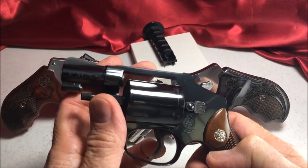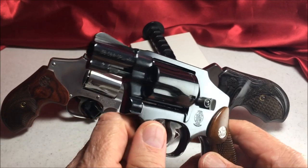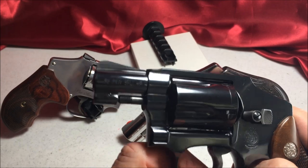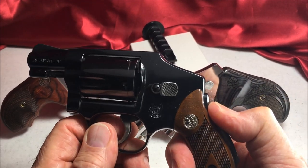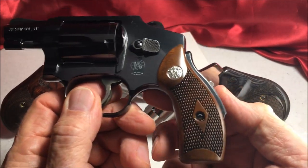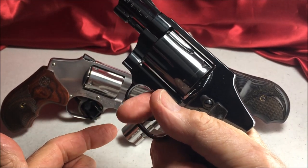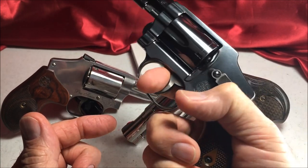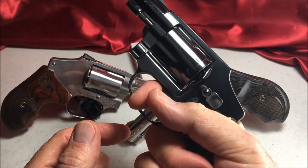Another J-Frame 5-shot, Model 40, very similar to the Model 36. One and seven-eighths inch barrel, blade sight just like the Model 36, except it has an internal hammer. It's got the grip safety — you have to push in that safety in order to be able to fire it.